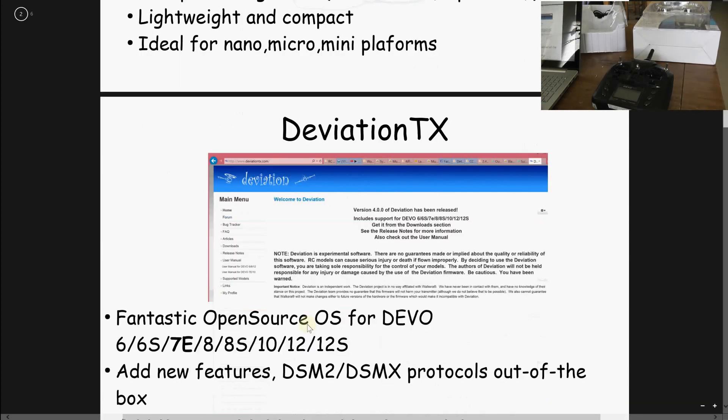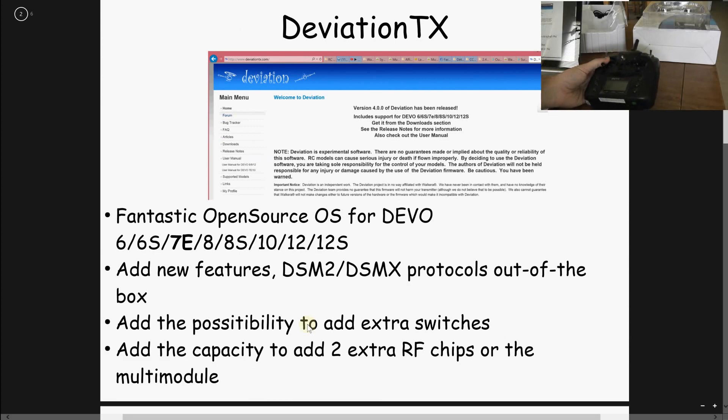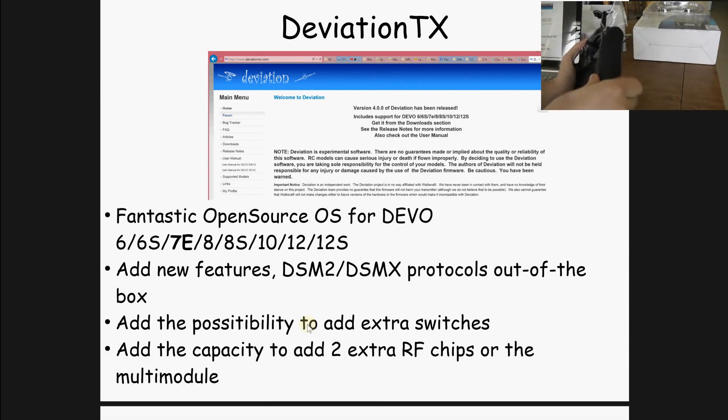What is Deviation TX? It's an open source software. Thanks to the USB port located on the left part — you have to pull out the plastic rubber cover — you can access the USB port with a mini USB cable. It's a standard cable. You can install the firmware and operating system. It's pretty easy to do. Out of the box, without any hardware modification, just by installing the Deviation TX software, you can fly the Spektrum protocols DSM2 and DSMX.